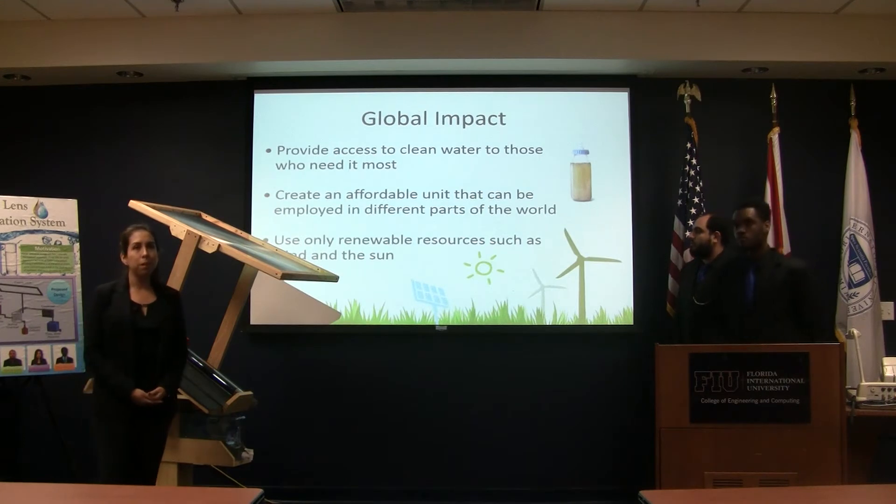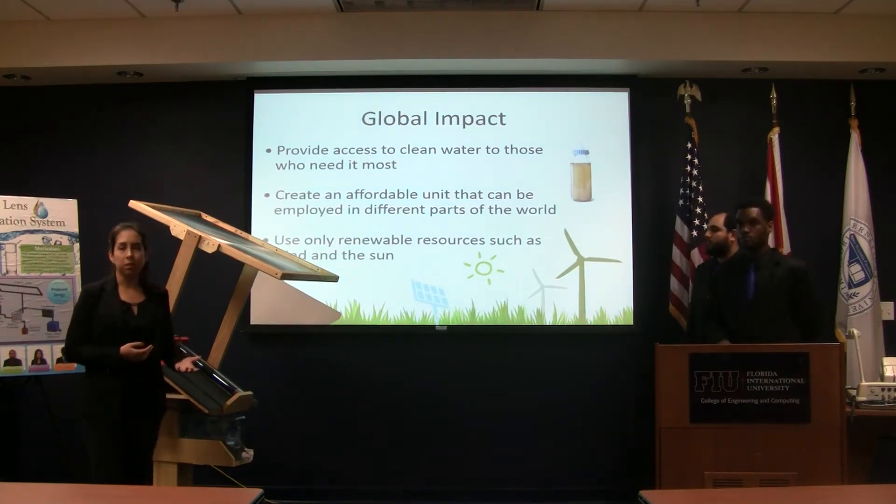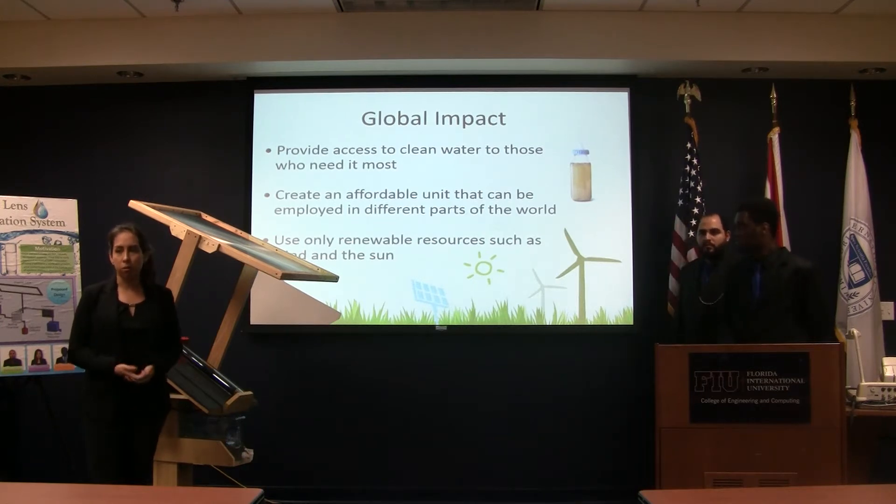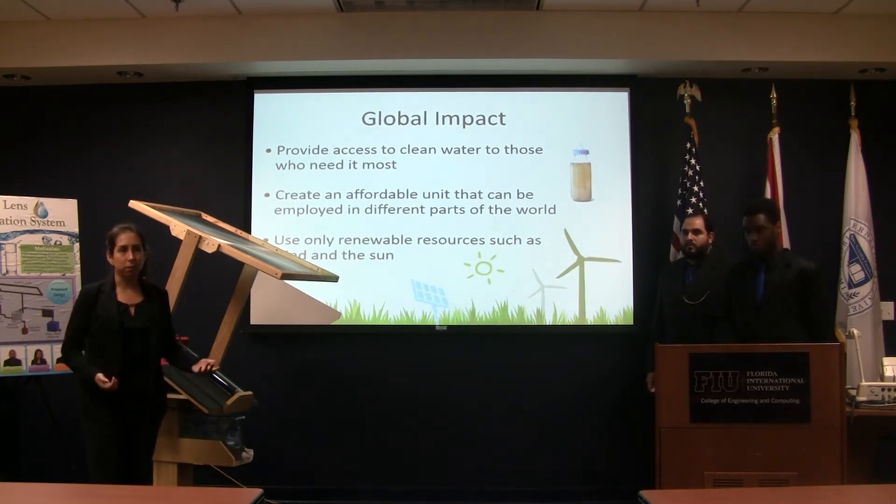Our global impact would be to create this and make it environmentally friendly, alleviate this human necessity, and have it used around the world wherever they have solar energy.